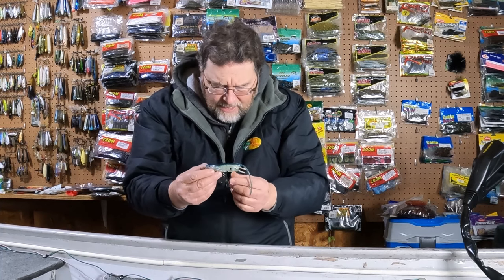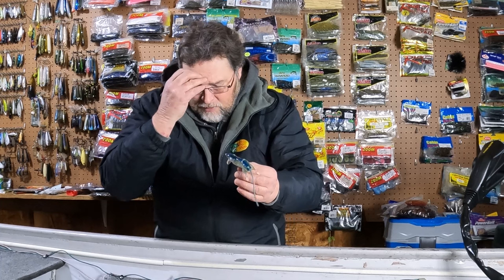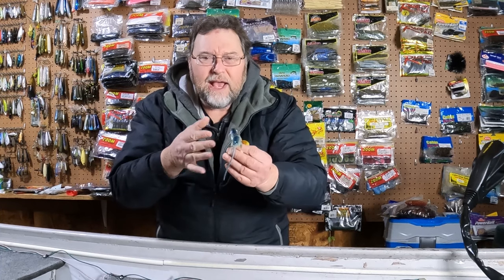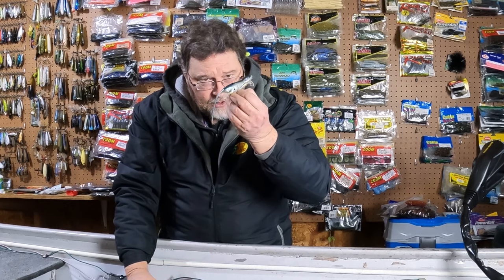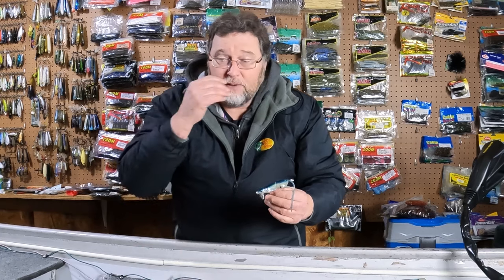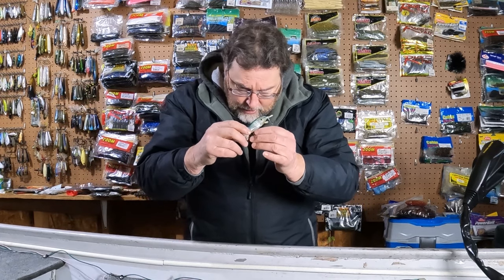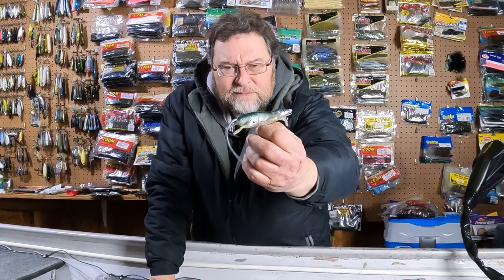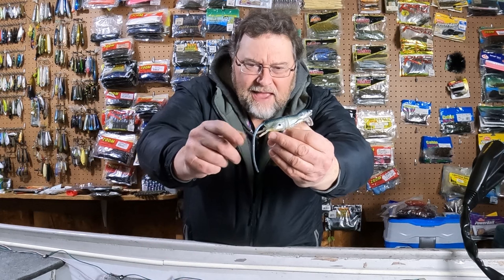But I don't know who makes it. Strike King has a lure — it's not this one. Savage Gear has a rat — it doesn't look like this. I'm wondering if this is an older Savage Gear rat, because sometimes they change their baits, stop making them, and come out with something similar but not the same. If you know what this bait is or who makes it, let me know in the comments because I have no idea.